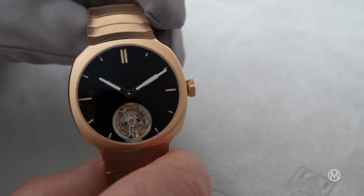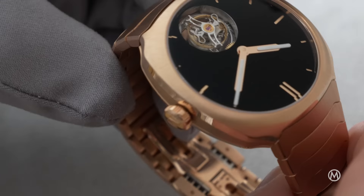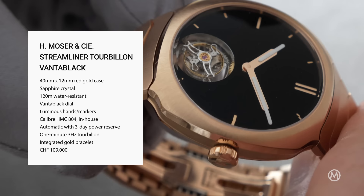It's not because it's made of gold that it isn't still a sporty watch — it has kept its 120 meter water resistance. The HMC Streamliner Tourbillon Vantablack is released as part of the permanent collection and isn't limited. It is priced at 109,000 Swiss francs.